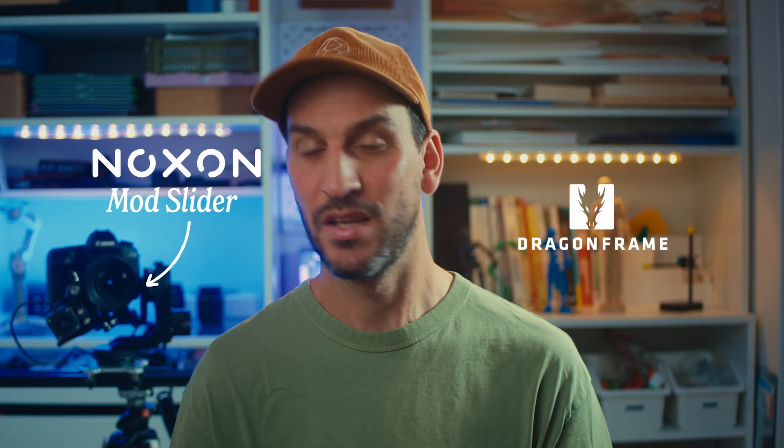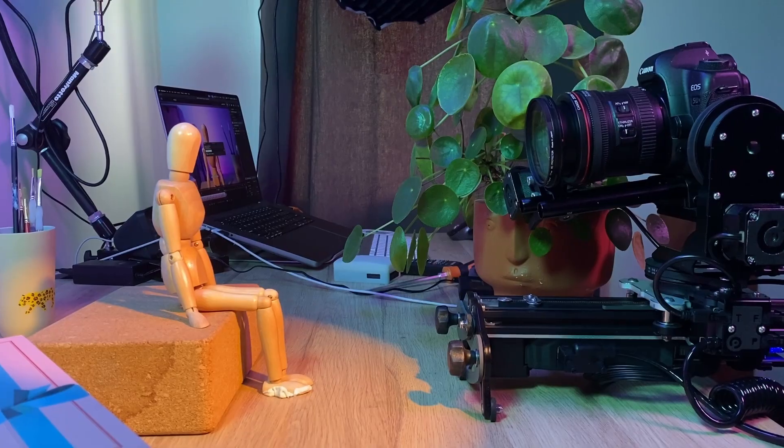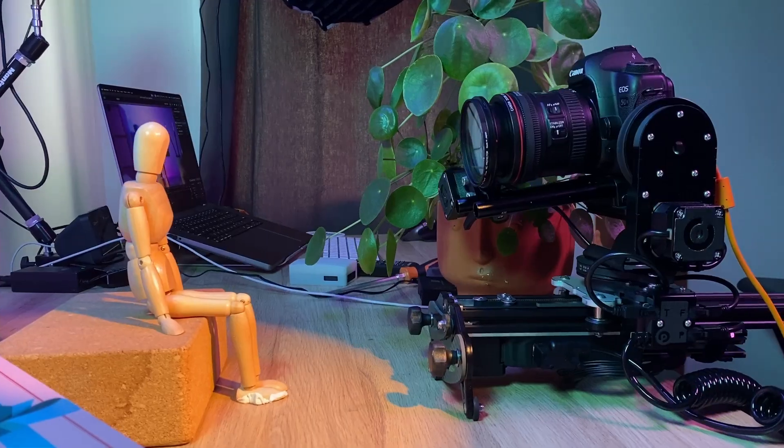Motion control can sound intimidating, but it's actually one of the coolest ways to level up your stop-motion. Let me show you how easy it is to animate with the Noxun mode slider and Dragonframe. In this deep dive, I'll show you exactly how to set it up, animate with it, and optimize your stop-motion workflow. Quick transparency first — Noxun has kindly provided us with this unit, but all opinions and experiences shared here are entirely our own. So let's get started.